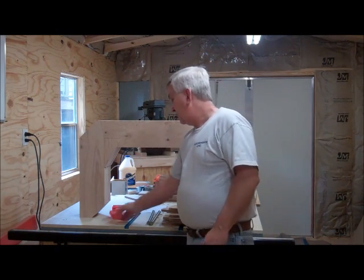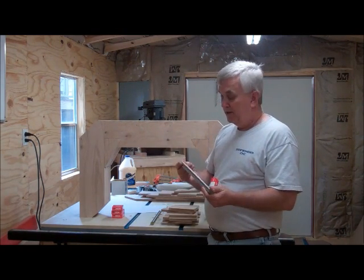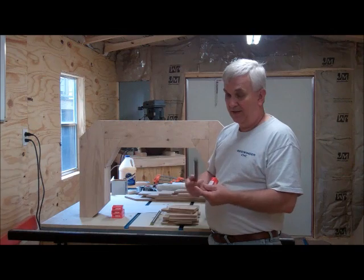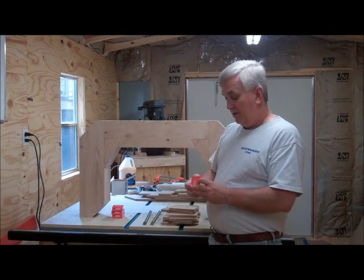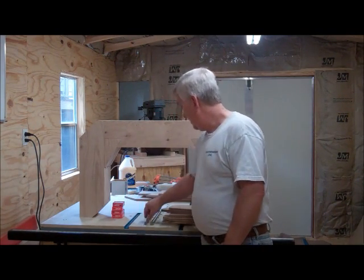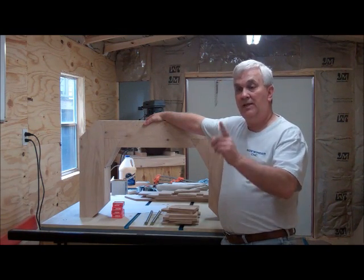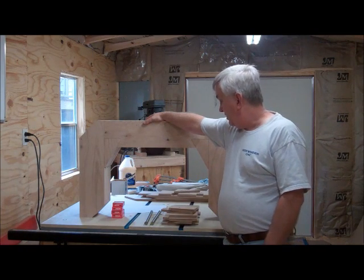I've got some nice bearings here from McMaster-Carr. I've got a lot of pieces of different shaft sizes from back when I was building these CNC machines. This is three-quarter and I think this will work out good. So I've got some nice flange bearings here from McMaster-Carr for that. I'm going to go ahead and get started - I'm going to fire up the CNC so it'll be running, and while that's going on I'm going to be laying these out, cutting them on the bandsaw, and then using my router table to flush trim them using my templates.